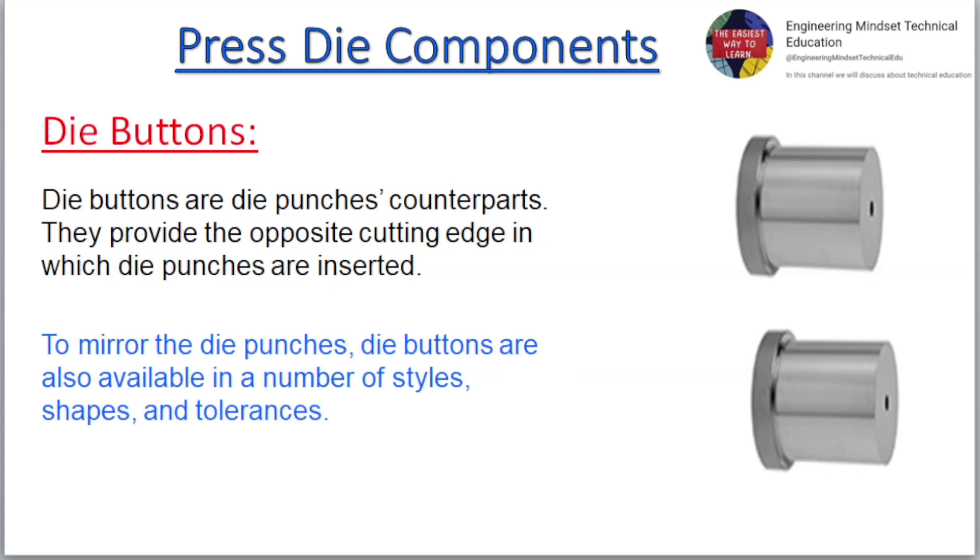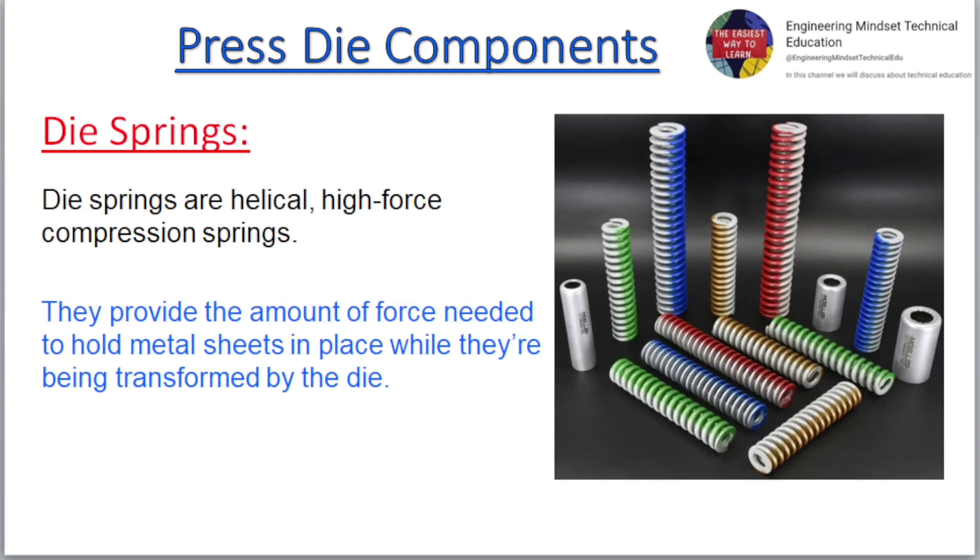Die buttons are die punches' counterparts. They provide the opposite cutting edge into which die punches are inserted. To mirror the die punches, die buttons are also available in a number of styles, shapes, and tolerances.